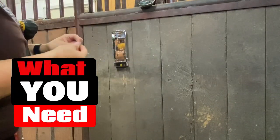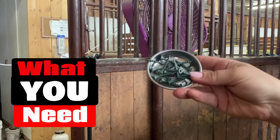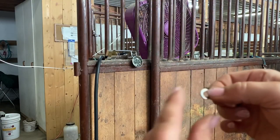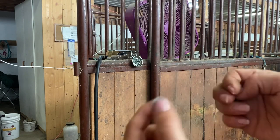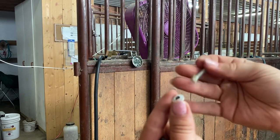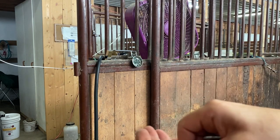Gathering the tools: what you'll need to install them is a drill and some screws. If you end up using wood screws like I did, you'll need washers because the head of the wood screw is too small and will go through the holes. The washer actually keeps things a little more stable — we ended up using the washers off of a metal screw.